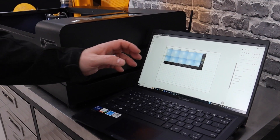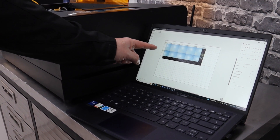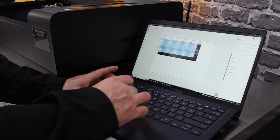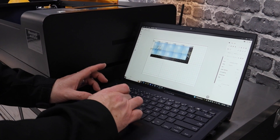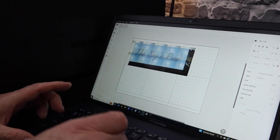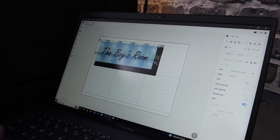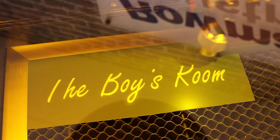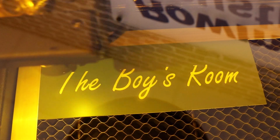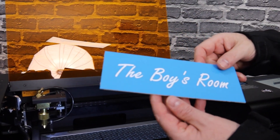Let's go over to the BMO software where you can see the camera that's fitted onto the machine has given us a preview of the job. Now we're going to type in what we want on the door sign. We're going to give it an infill. I'm going to send the job to the machine. The door sign's finished and looks great.